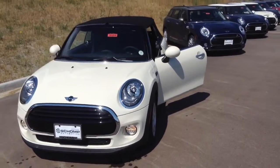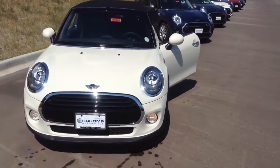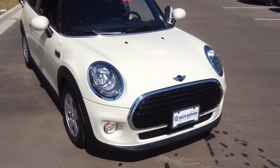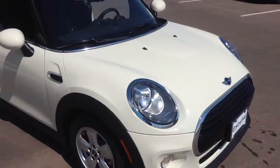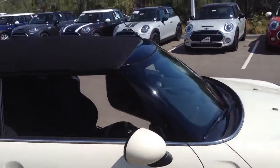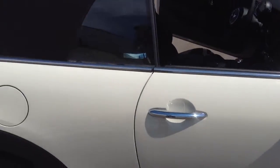Good morning. As promised, a quick video of the Pepper White convertible. It is actually brand new — it's got nine miles on it. Body and top are great together: black top with that Pepper White paint.